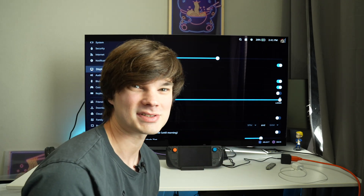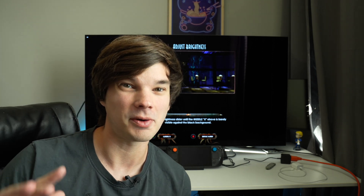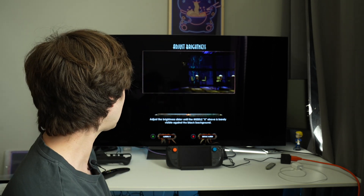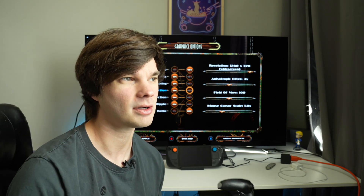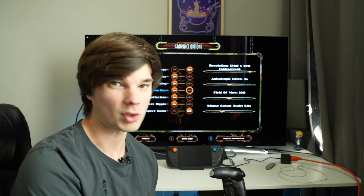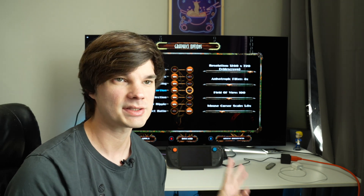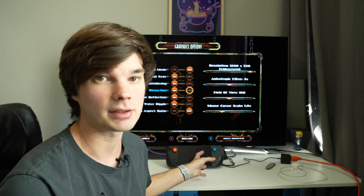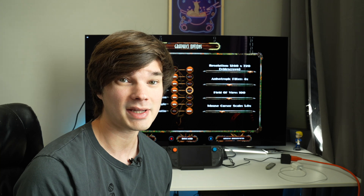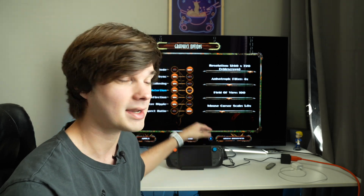Now let's go ahead and hop into some games and see how it plays. Here I am in one of my favorite games to play on the Steam Deck — Bioshock 2 Remastered. Looking at the settings, it is in 720p, which is what you want because the Steam Deck doesn't have the most amazing hardware, so you're going to be hard-pressed to run this in 4K native or 1440p. You might be able to get away with 1080p, but right now I have it scaled at 720p, which SteamOS does out of the box.